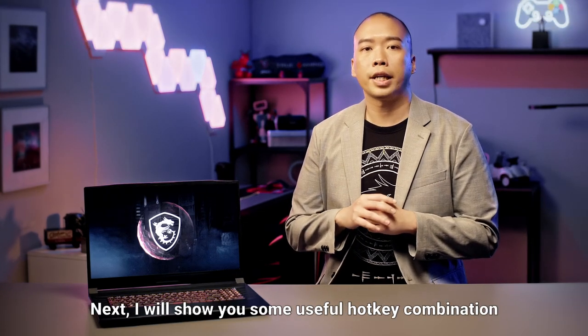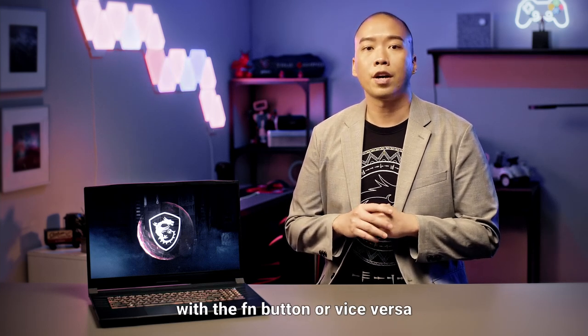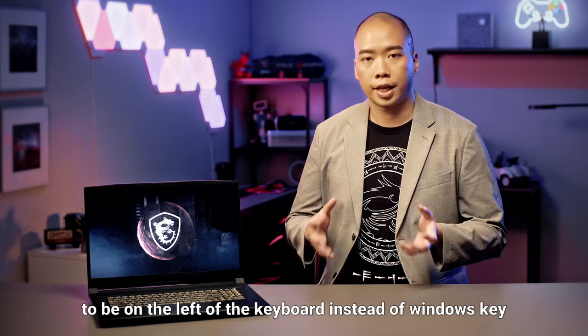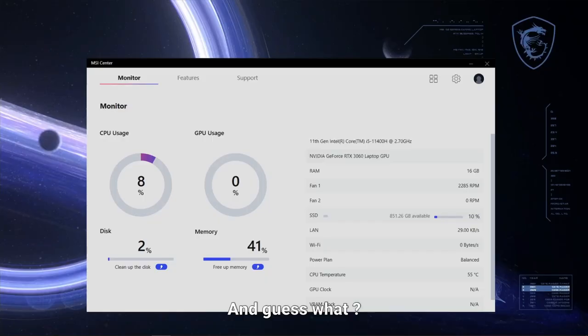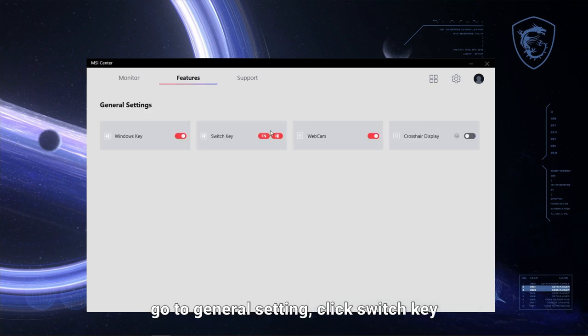Next, I'll show you some useful hotkey combinations which can be triggered with the function key. If you use F1 to F12 quite frequently with the function button or vice versa, you may want to configure the function key to be on the left of the keyboard instead of the Windows key. By switching their functions, you will reduce your chance of accidentally pressing the Windows key and switching out of your game. You can switch their functions in MSI Center — open up MSI Center, go to General Settings, click Switch Key, and the functions of the buttons will be swapped immediately.